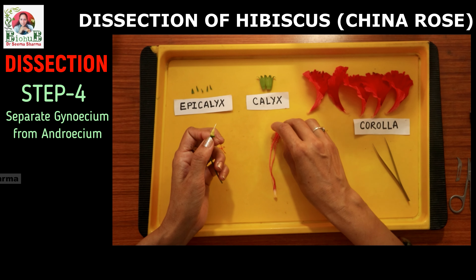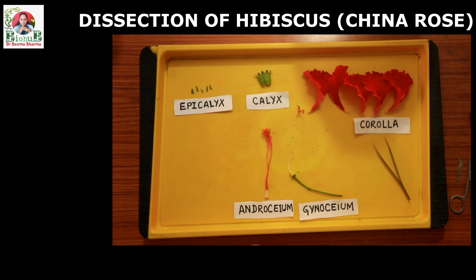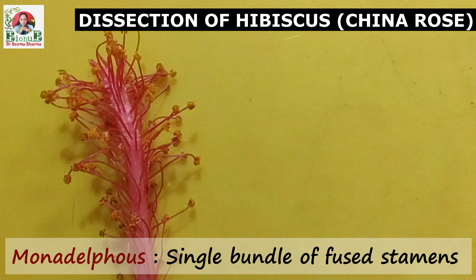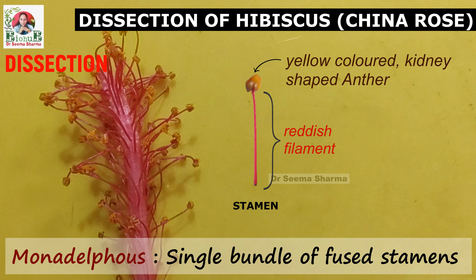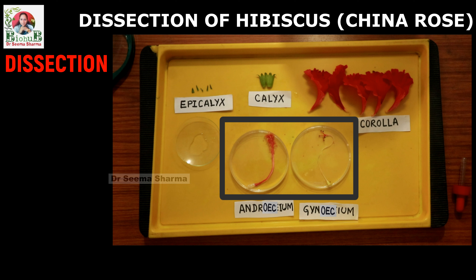So finally we have separated the male and female parts of hibiscus. Now pay attention to the androecium — the staminal tube. Viewing its upper part more closely: the androecium of hibiscus is monadelphous, meaning it is made up of only one group of stamens. Each stamen has a short red colored free filament bearing a yellow colored reniform or kidney-shaped anther on the top of it.